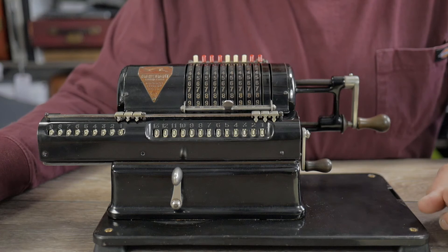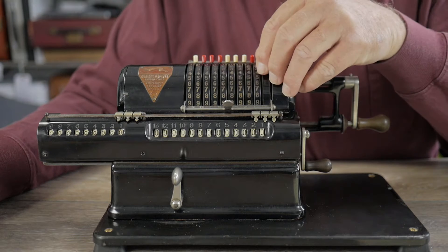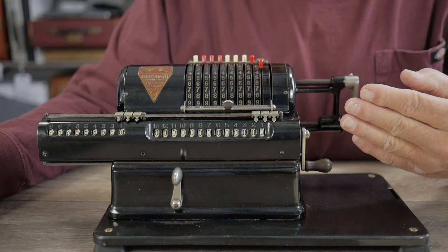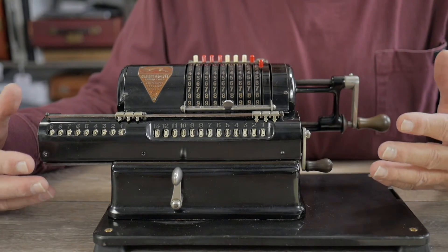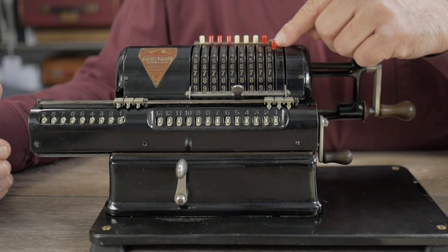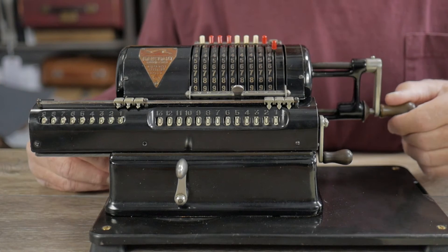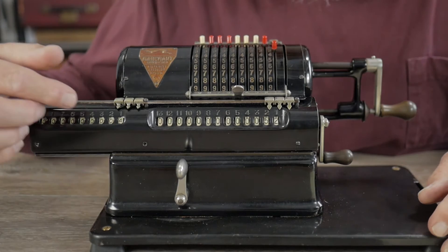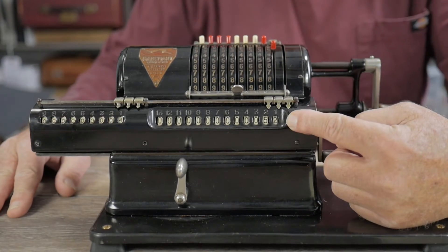Now we're going to talk about multiplication. Multiplication on these machines is basically repetitive addition. Let's do a simple one: 13 times four. I just entered 13 here, and I'm simply going to crank it four times. The number of rotations shown is four, and our answer is 52.